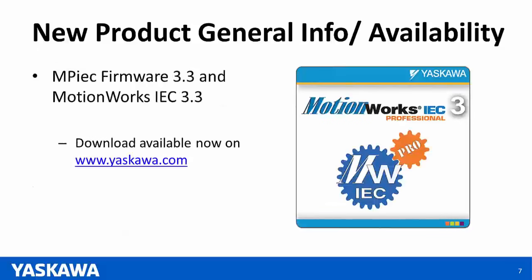Both the firmware version and MotionWorks IEC 3.3 are now available for download at www.yaskal.com. Please feel free to go online, download, and take a look at the trial version, and let us know if you have any questions. I'm going to pass the floor now to Nishan, and he's going to go into details on the separate products.